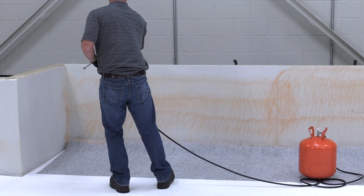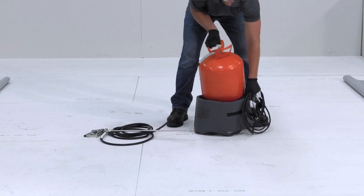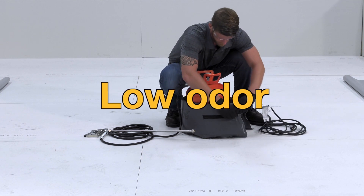CavGrip PVC offers a quick and easy spray application that can be applied in temperatures as low as 35 degrees Fahrenheit. It's a low VOC formula with little to no odor.